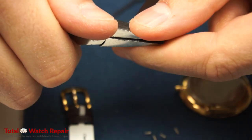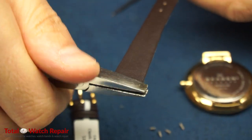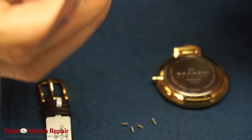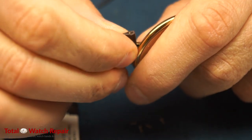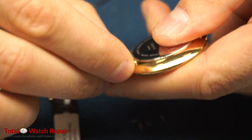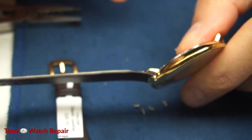We're flattening it out as much as possible so that it can slide into the case of the Skagen watch, where we can then screw it in. The key is for it to be flat, thin, and secure. Normally this band takes spring bars, but as you can see we flattened it out and it fits just right into the side of the case where the screws can then be installed.